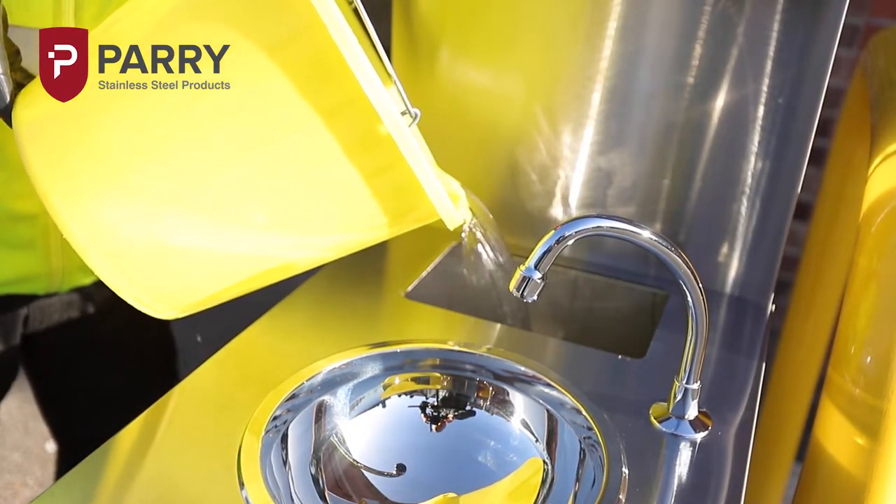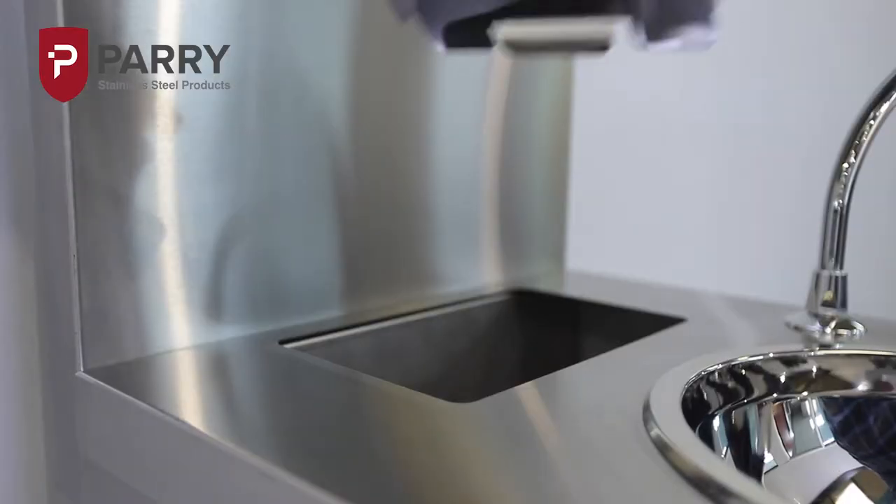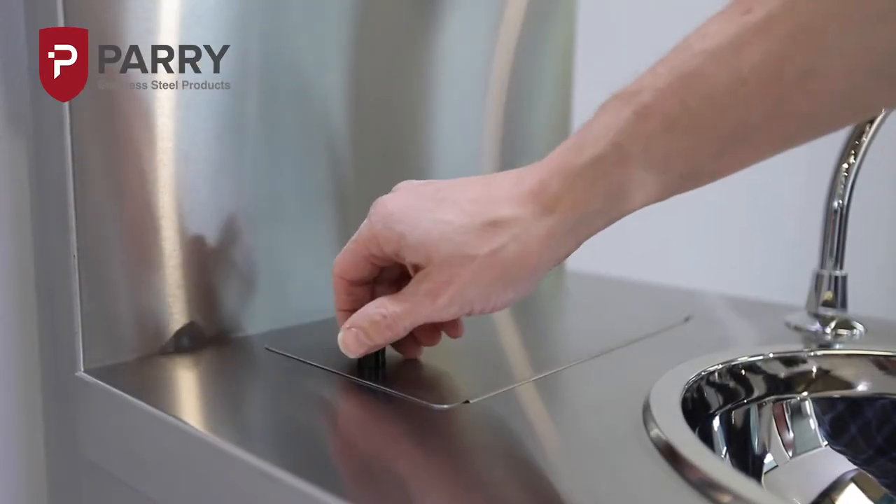The 15 litre capacity of the hot water tank is manually filled, so no mains water supply is required. A hinged cover in the top of the unit provides a wide opening through which you can top up the tank and prevents ingress of dust and dirt after filling.